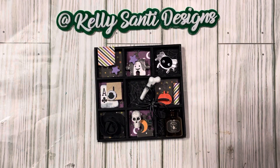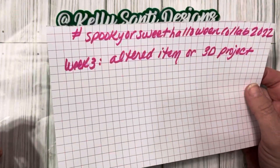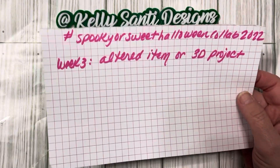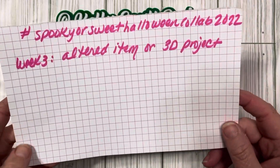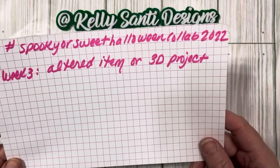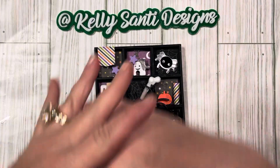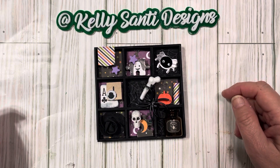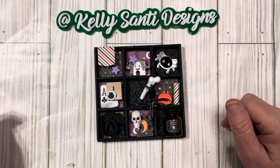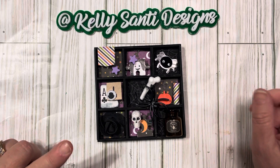Follow that hashtag — Spooky or Sweet Halloween Collab 2022. We also had a party until late last night, so my mind is not quite all the way here. Go follow Kathy's Favorite Things and Rebecca Creates — they're listed in the description box below, as well as all the participants in this collaboration. Go check them out, show them some crafty love, and see what everyone has altered or done for their 3D project today.